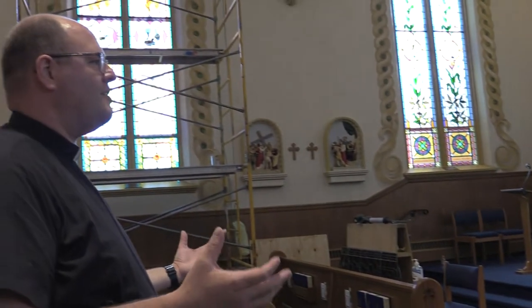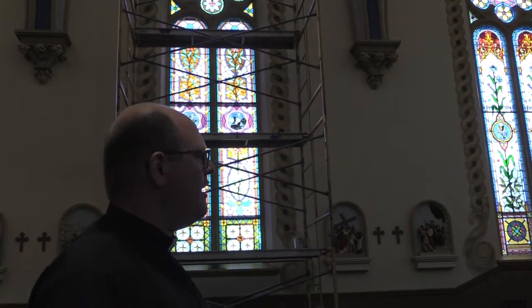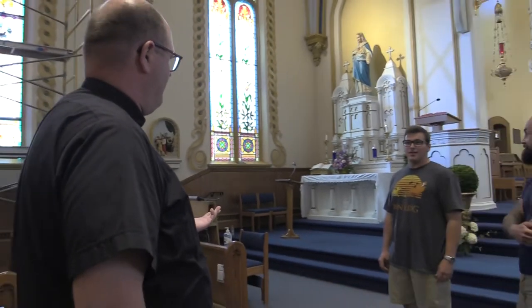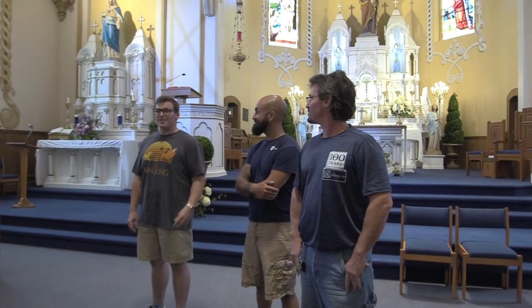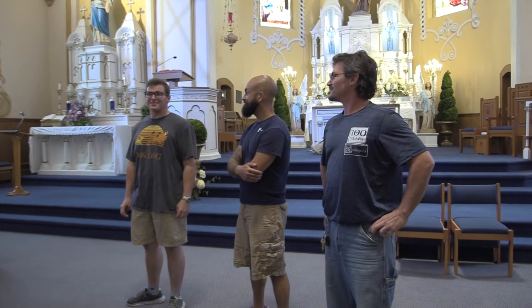So how do you get to be stained glass guys? Christian, you've been working here for six months — how did you get into this? I actually work with my father, Dennis. Oh, this is your dad? Yes sir. So that's how I got into the business. But other than that, I think it's a blessing. I can't imagine a better job than this.